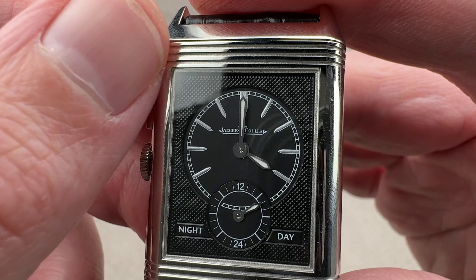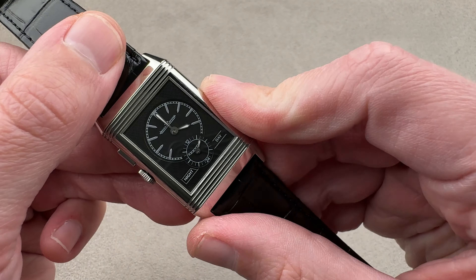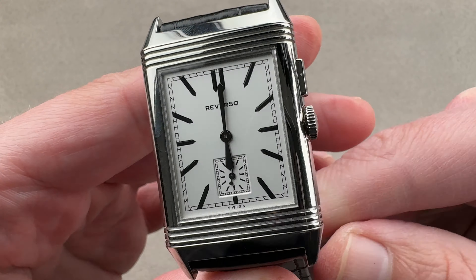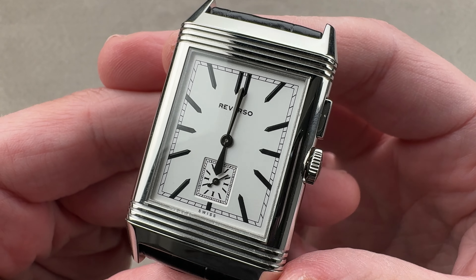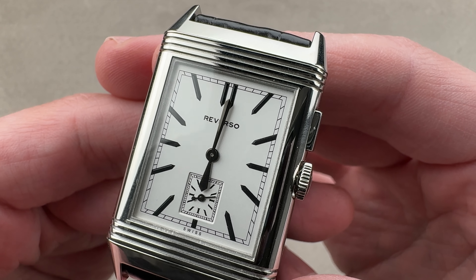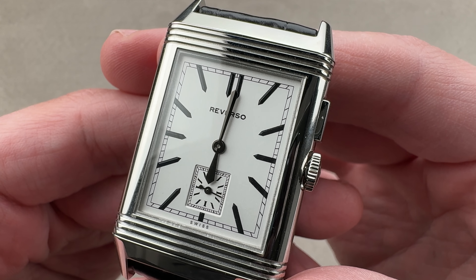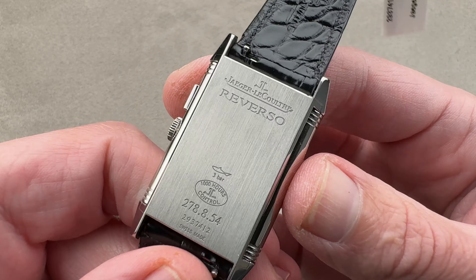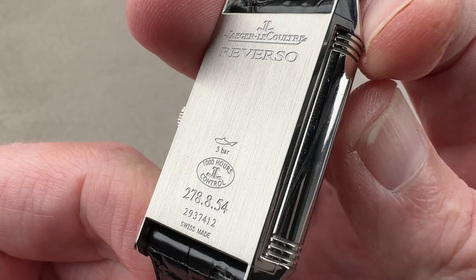Taking a quick look in profile: JLC-branded crown, the dial is not branded — Reverso. The initial Reverso was a product of many parts put together by a établissage, and LeCoultre — it was LeCoultre at the time — was not used to établissage. In general, it was a manufacturer. Considering a case made by Wenger and a Tavannes movement, LeCoultre was the coordinator of the design of the Reverso, but initially the parts were not theirs. So Reverso was used on the dial rather than any kind of maker's mark.